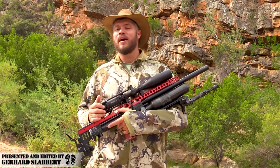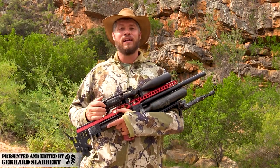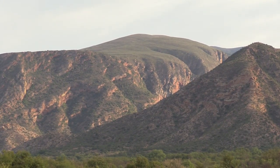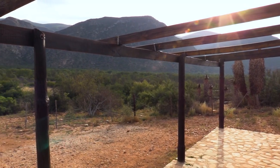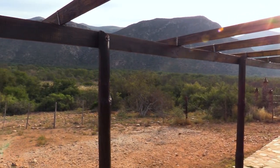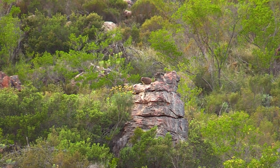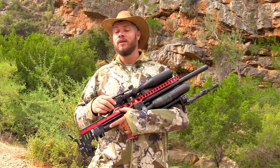Hi everybody, welcome back to my channel. My name is Gerard and it's good to be back. After many, many hours of traveling, myself and Kevin finally arrived at our destination. The goal for the next couple of days is to shoot Rock Hyrax because it is a big pest. I've got my FX Impact M3 with me and Kevin brought along his beautiful Crown. So let's go out there and get busy.